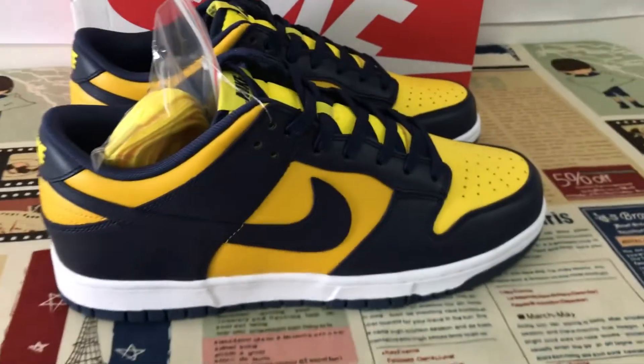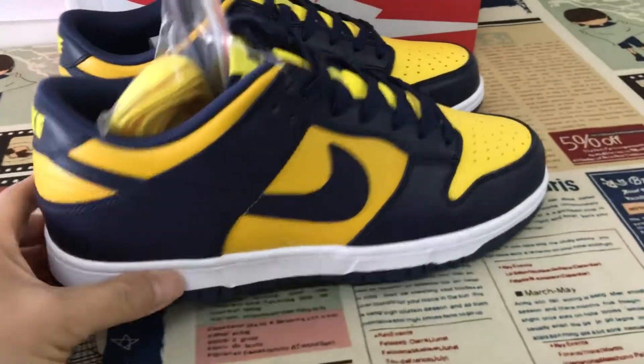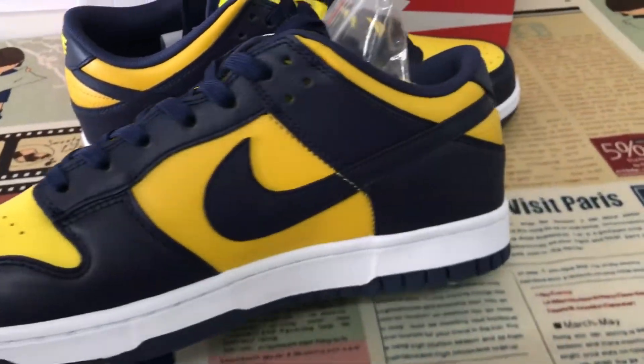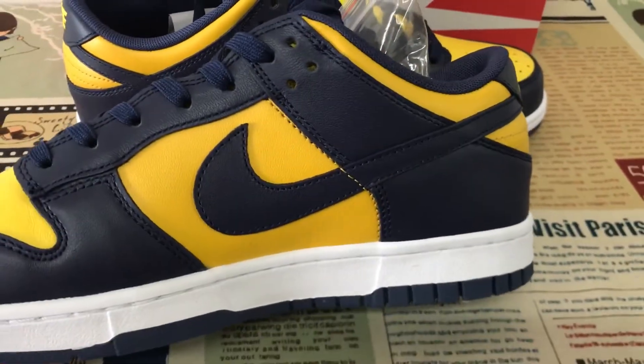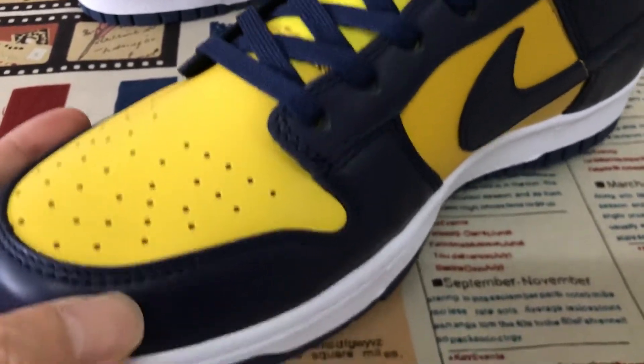The shoes come in blue and yellow color. Yes, all of them are made in the new blue and yellow. Top gray, you're right.